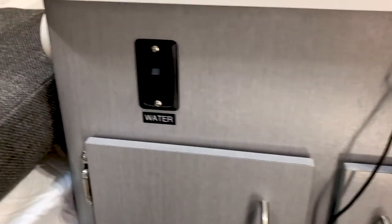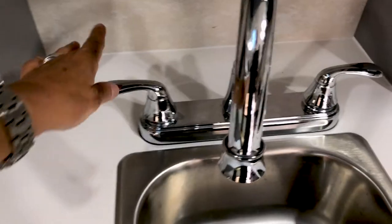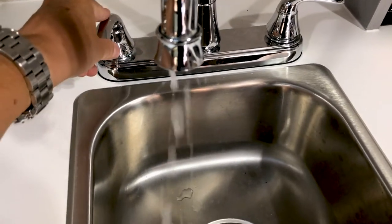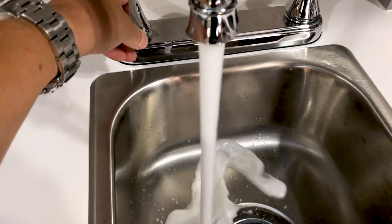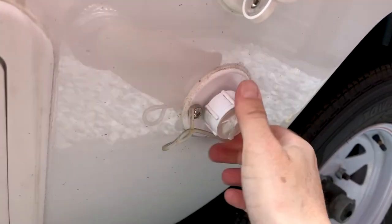There is a switch over here for the water pump. You have to make sure you turn that on before you start using your water and then you are good to go. Before you start using your water, just test it and make sure you open the waste pipe — and when I say waste, it really is just water from the sink.